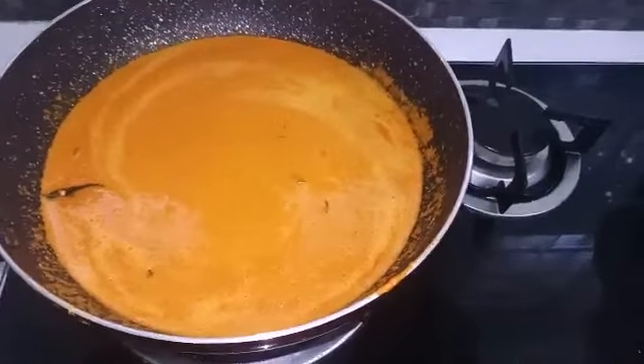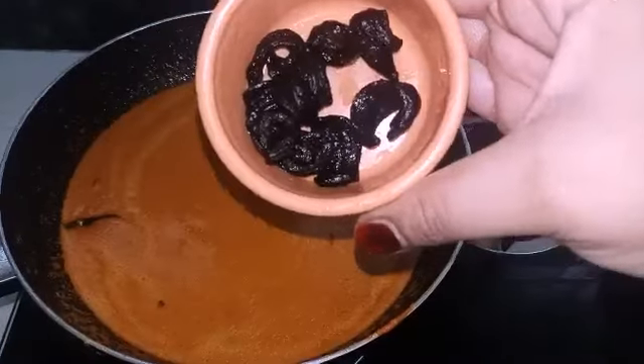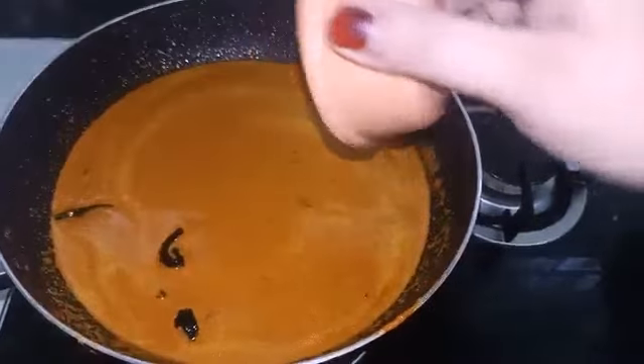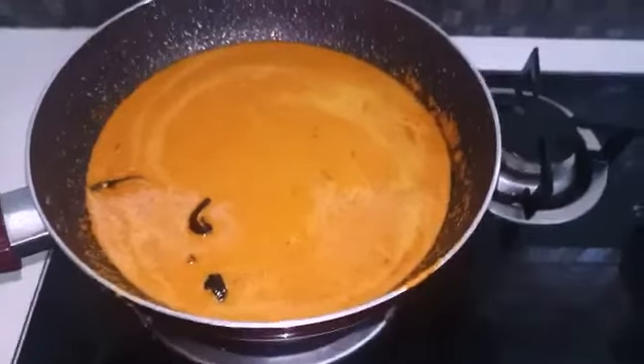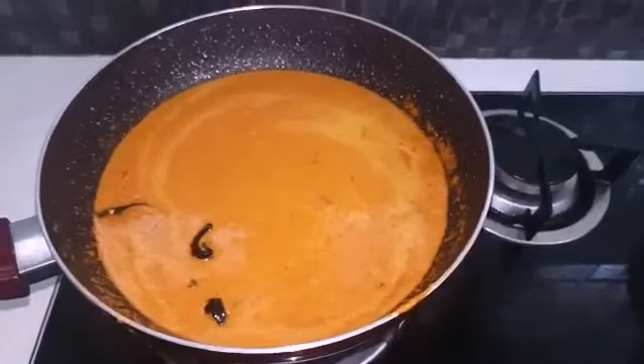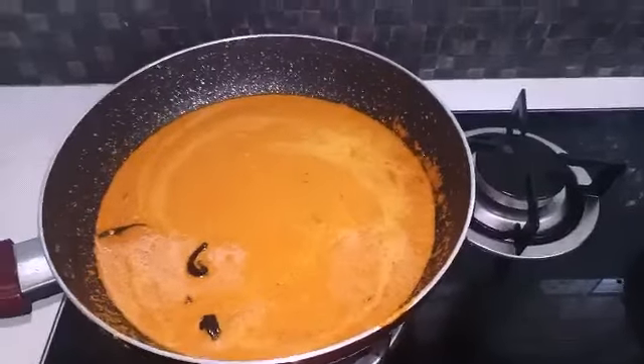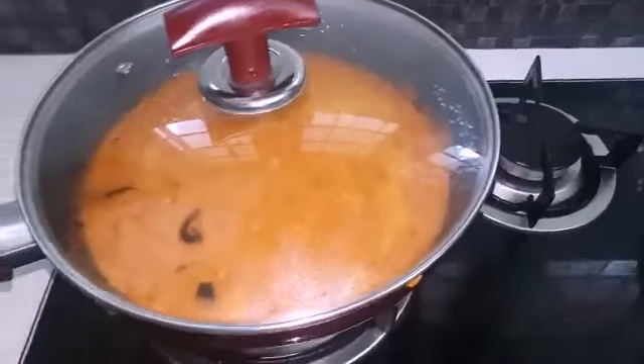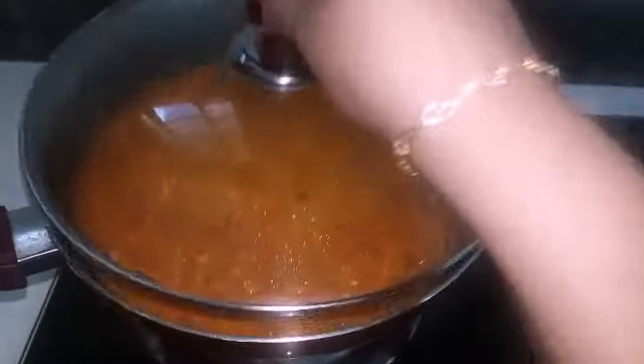We're going to mix in the dense cabbage. I'll make a thin-cut piece of cabbage. We will put a little piece of cheese in the bowl. We will cook with a little bit of cheese.